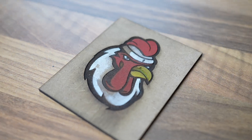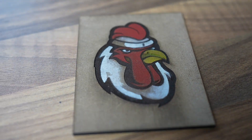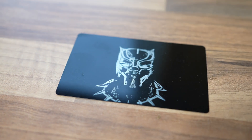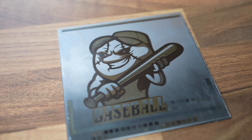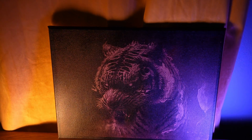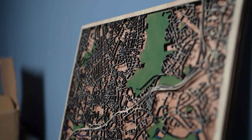Before we get into all the cool stuff, you've got to check what this machine made when I used it for engraving wood, stone, aluminum, stainless steel, even canvas — and some cool cutting projects too.